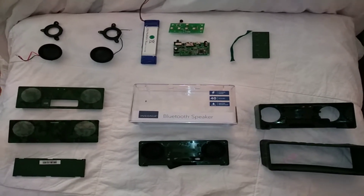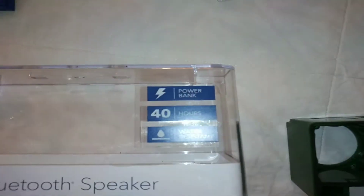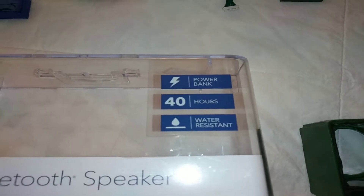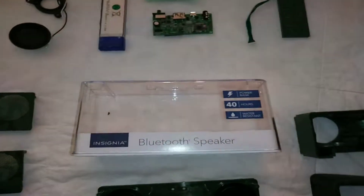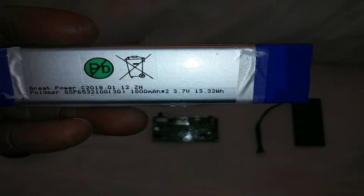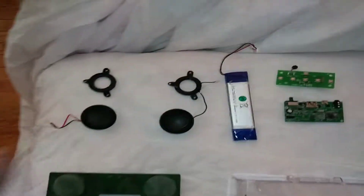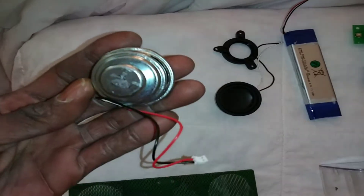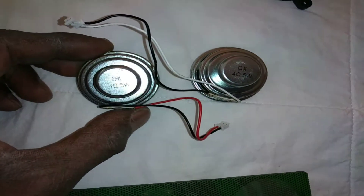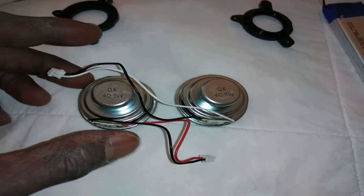This is an already disassembled Insignia speaker — the one that's also a power bank. The battery here is 1800mAh. I'm thinking about putting something bigger in it, maybe not. I'll tell you why I took it apart in a few. The speakers are five watts each.